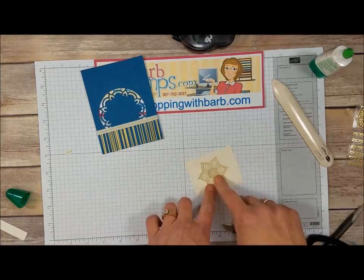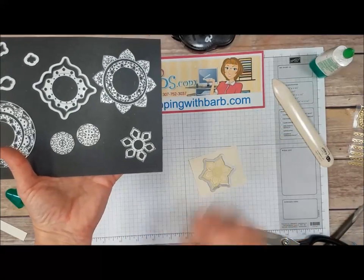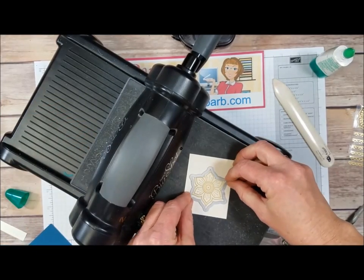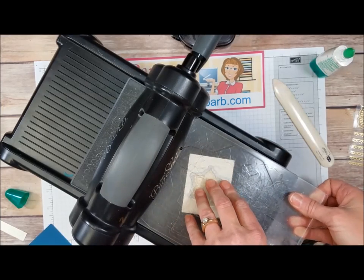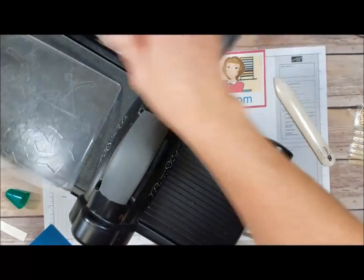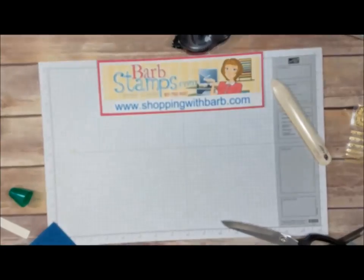Now we're going to use the Big Shot to die cut that. Bringing in our framelit set and this die, we'll just go right around there and die cut that right out of the paper. Big Shot again — get that lined up, add the clear cutting pad and run that through. And now we have our fabulous medallion on our piece of vanilla cardstock.